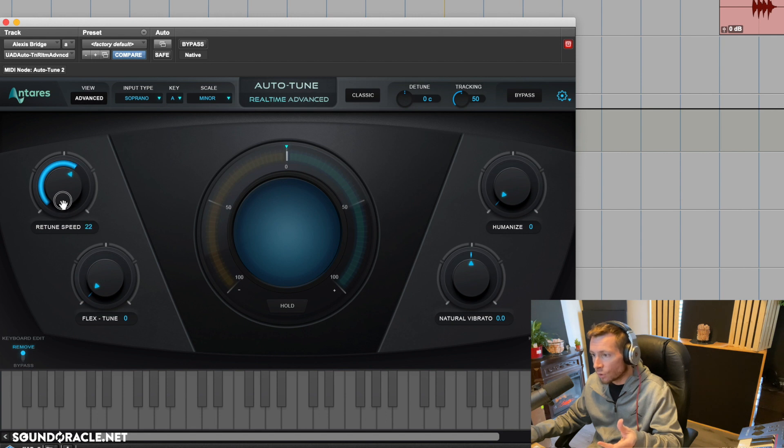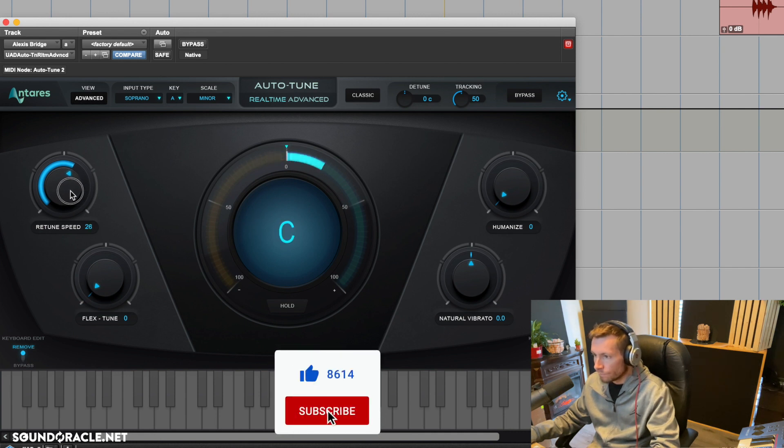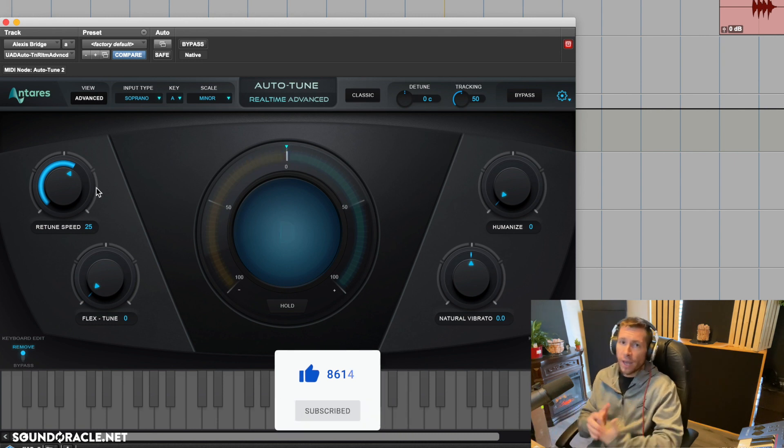Now if I increase this and really exaggerate it, you can hear that computerized sound we're trying to avoid. We don't need to do that to her vocals — she can sing really well and that just takes away the performance. For an Adele or Jennifer Hudson type track we might back down to the 100-150 area, but for a track like this we're going to stick between 20 and 30 on the retune speed.